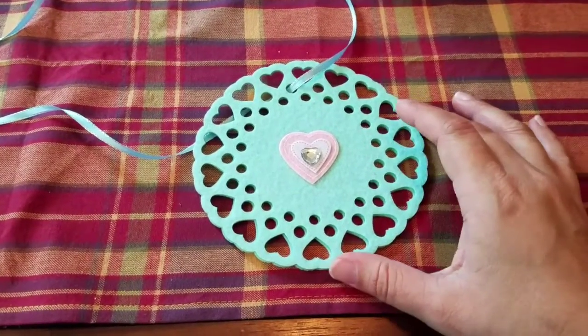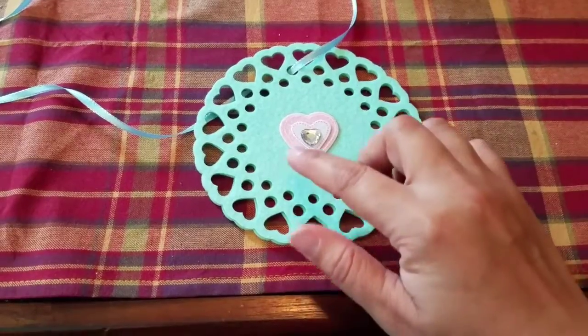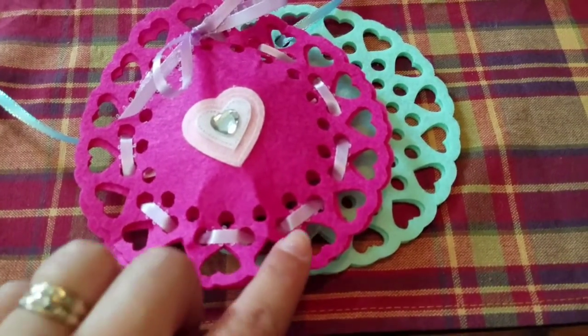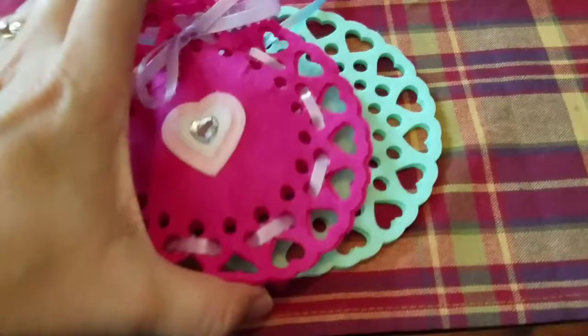but I think that was detracting from the shape of the heart and you kind of lost that it was a heart shape. Having it go through the outer ring, I think it maintains the heart shape and it still gives you enough space to stuff with candy.